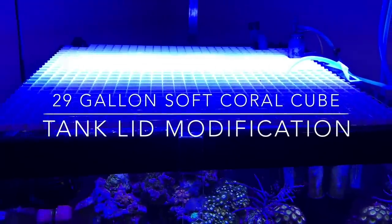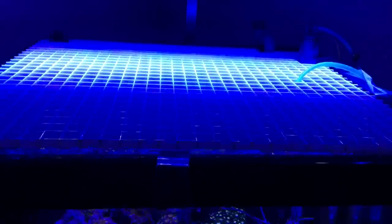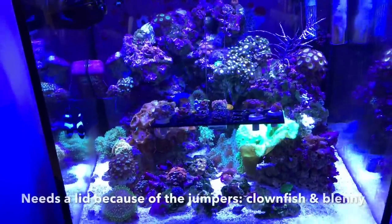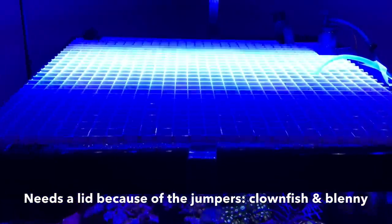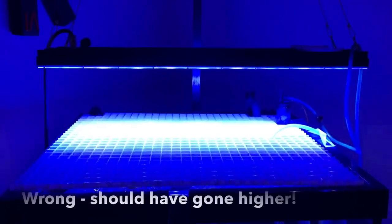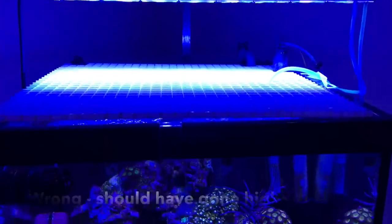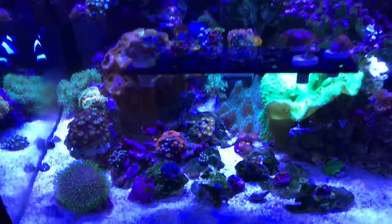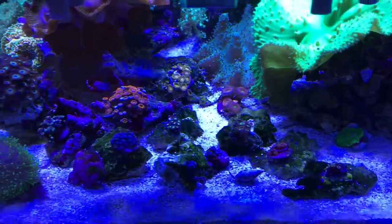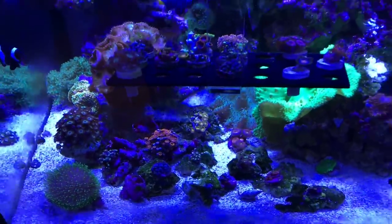If you saw the product review for the reef glass skimmer — you can see it there operating in the back right corner — you'll know that I had to make changes to what was a mesh lid on the 29 gallon cube to accommodate the position of the skimmer. So we came up with this. The problem with this was light penetration. I lowered the light fixture thinking that would get around some of the blocking of light by the egg crate, and what it did was change the angle of the light so that right in front here is very dim. The zoos really weren't growing to their full potential — they were not getting enough light.